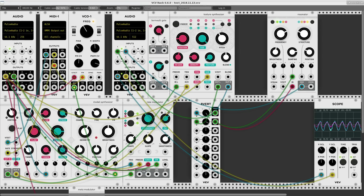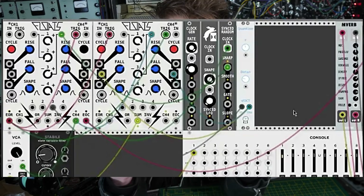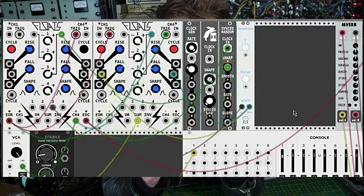Number nine: VCV Rack. Maybe you don't want to get your hands dirty with all of these physical things and you'd rather sit in bed on your laptop. It's called VCV — it's a virtual modular synthesizer. You download the free beginner setup, which comes with a load of starter modules. You can buy other modules and put it all together on your computer — it's all simulated. It's basically like a real modular synth, but in a computer.